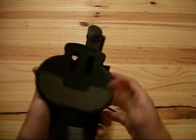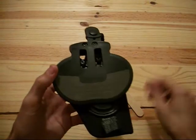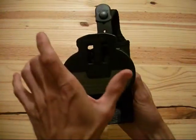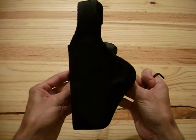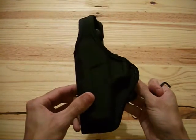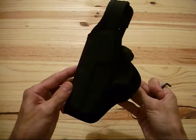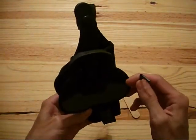Basically the Allen wrench is to adjust the paddle. If you look on the back there are two screws in there. You loosen those up with the Allen wrench and this paddle can move up and down, and it can also twist left and right. So if you don't like where it's riding on your belt — maybe it's a little too high or too low — you can adjust the angle of the holster on your hip. It's completely adjustable with those two Allen screws.